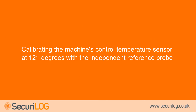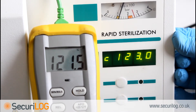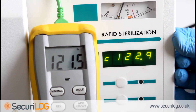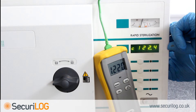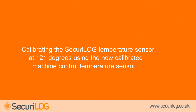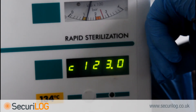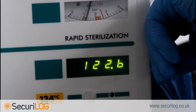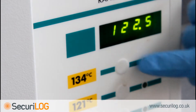Calibrating the machine's control temperature sensor at 121°C with the independent reference probe: after 5 minutes, check the steriliser control probe against the independent reference probe by pressing button 5. The display will show 'C' indicating the control probe value. Continue to hold button 5 and, using the trimming tool, calibrate POT R17 on the main board until the control probe value indicates the measured value from the independent reference probe. The Securilog probe can now be calibrated at 121°C using the now-calibrated control probe value. Switch between the control and Securilog probe values by pressing button 5. Use the trimming tool to calibrate POT R9 so that the Securilog probe reads the same as the control probe. When the 121°C cycle has been calibrated successfully, press button 1 until a beep is emitted.